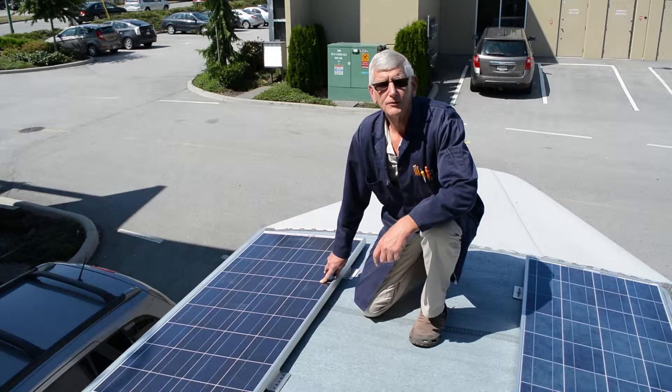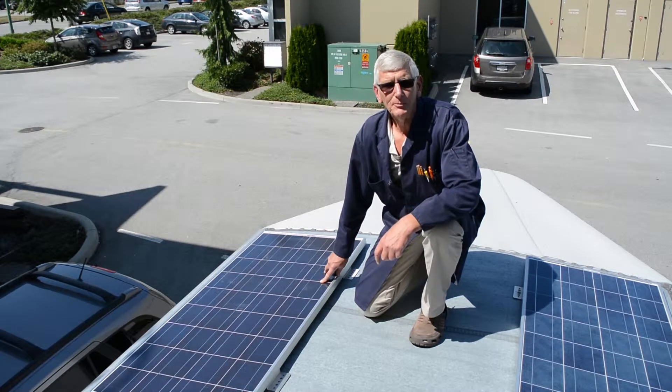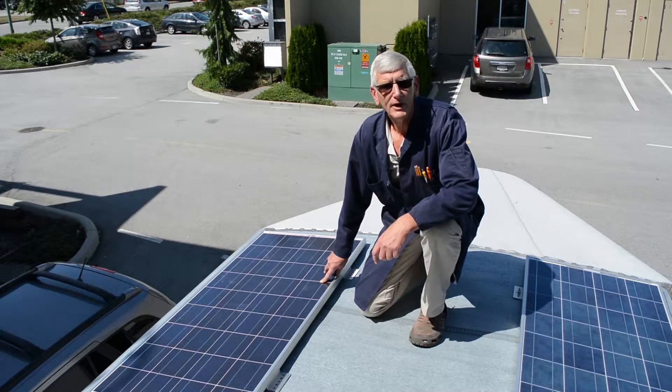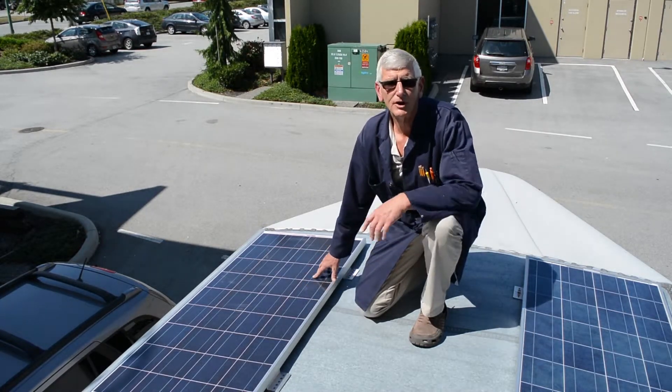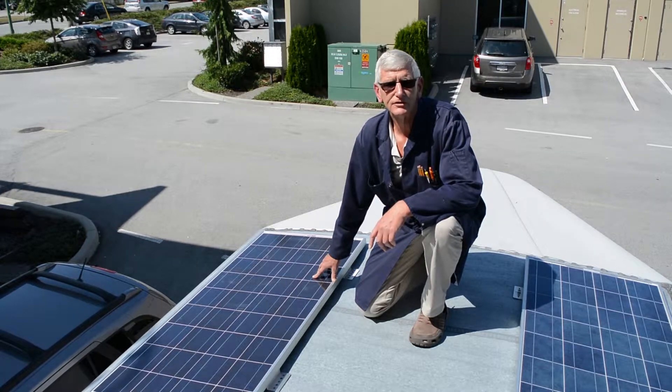Now that we have all four brackets fastened to the panel, we're ready to choose a spot for installation. Keep in mind when choosing a spot to keep it away from any potential shading from vents or air conditioning condensers, and also consider future expansion. Here we've installed it on this side so that we can put another one in the middle later on if we decide to.